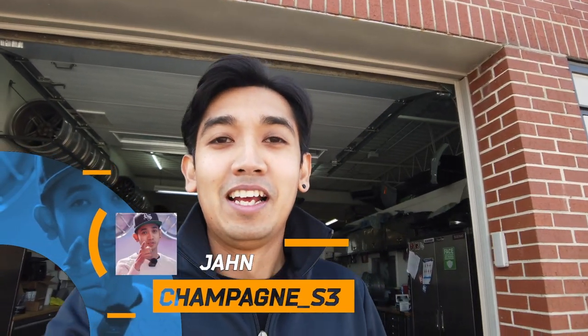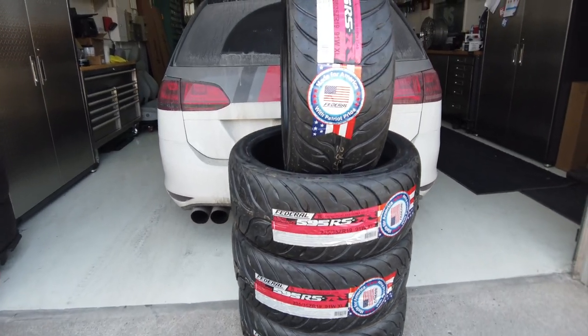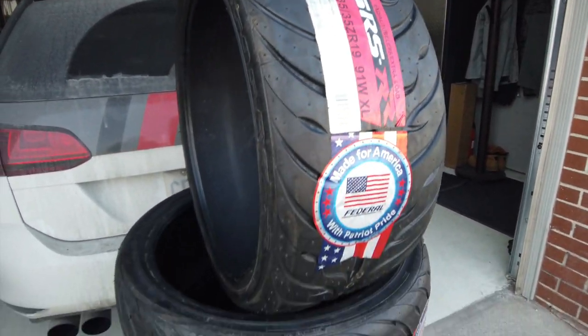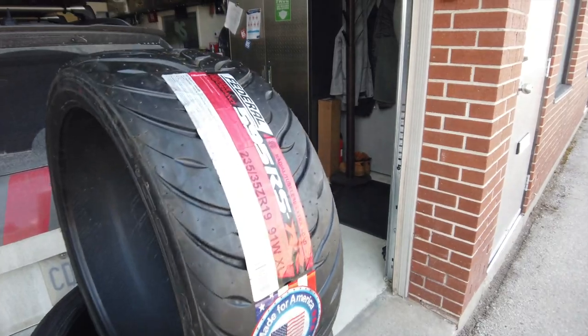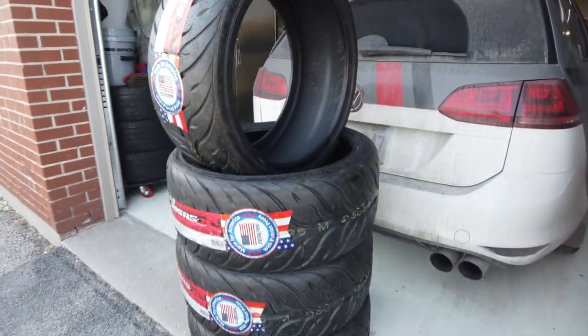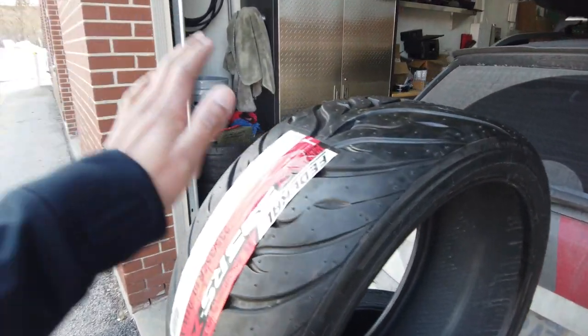What's up guys, welcome back to another video. If you saw my last video, we went over the Federal tire range and what they offer, and obviously you saw what I picked — the Federal 595 RSRR. We are going to get these mounted today. Here we go — this tread pattern looks insane, so aggressive. I can't wait to try these on and see the difference. I know about the road noise, obviously I'm not too concerned, but I will definitely report back with firsthand experience on what they sound like.